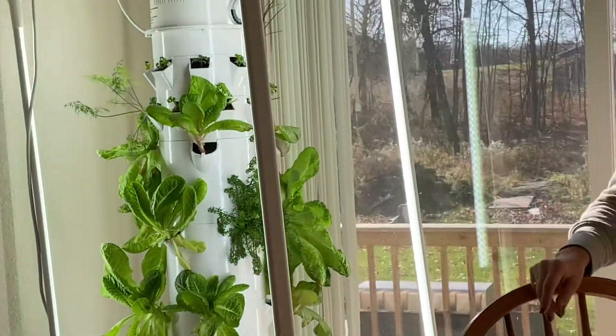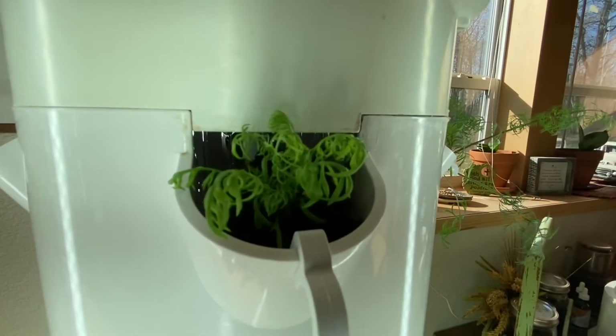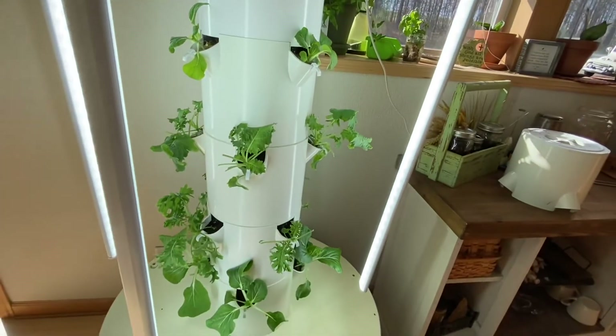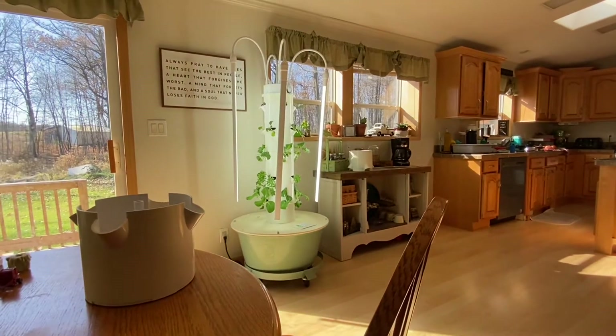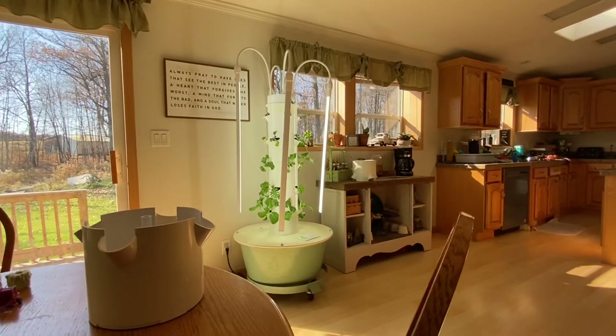You can hear the pump just turned on — it's trickling the water down. I have two or three farms that run in the basement. It's just cool in the basement. You can absolutely use it in a basement.